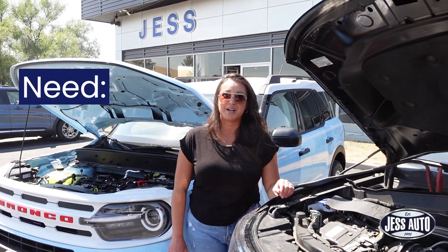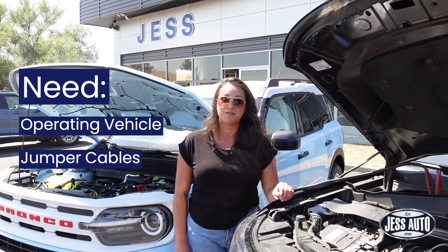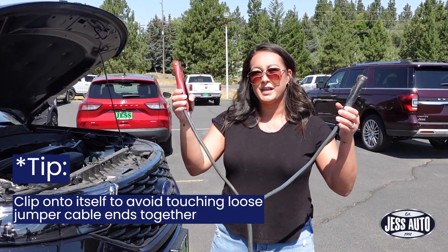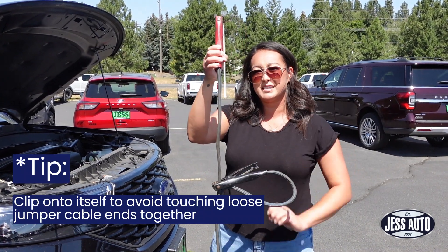The first step is you're going to want an operating vehicle and a set of jumper cables. Always remember to keep the loose ends separated — one easy way to do that is to connect it to the cable.